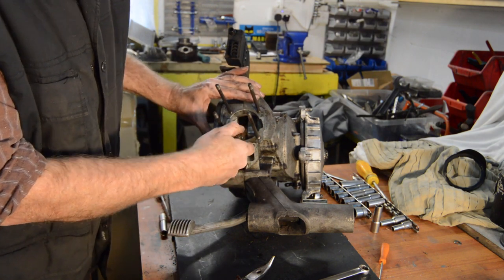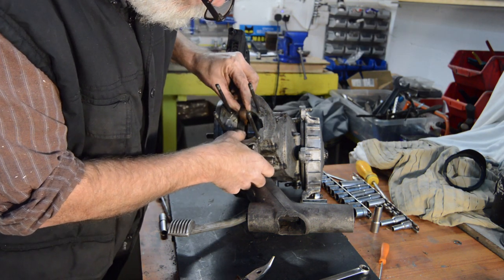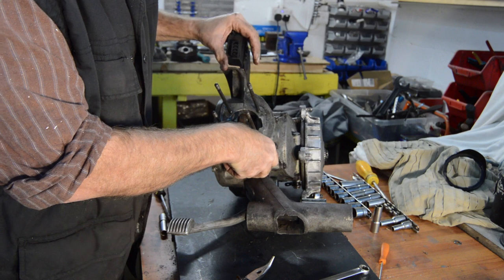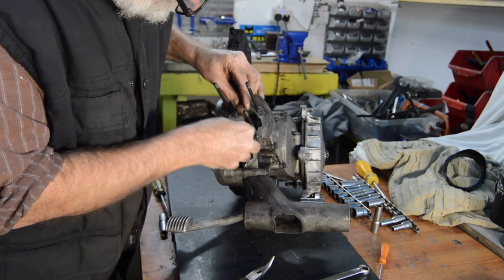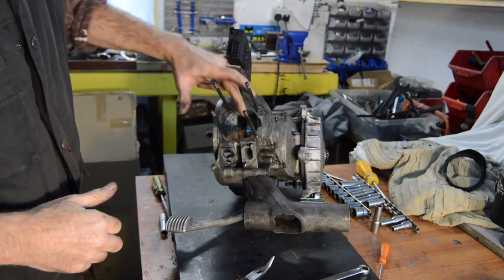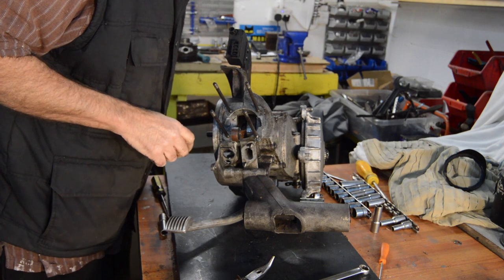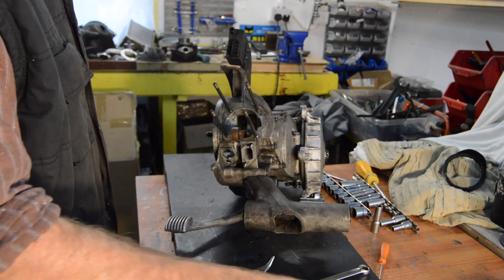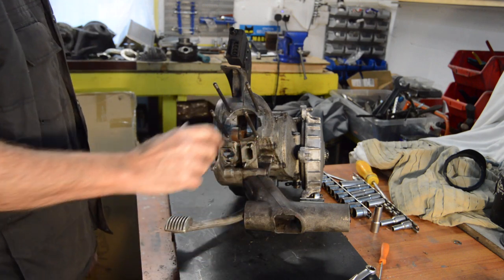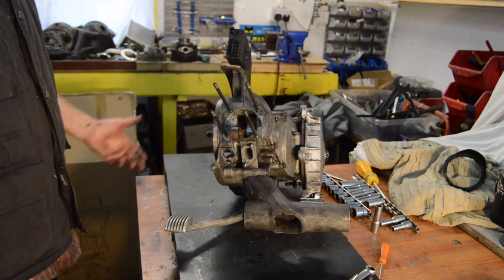Just before we leave the crank, we checked it for bearing wear. I'll just spin it round and check the faces — which all look good. No big gouges or scoring on the faces of the crank, no sign of it connecting with anything. That all looks okay. So the next thing to do is have a look at the clutch problem, because that's going to come off anyway.